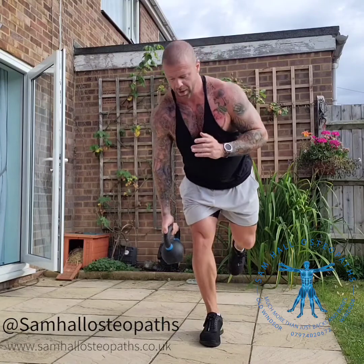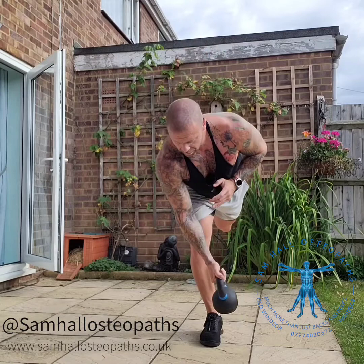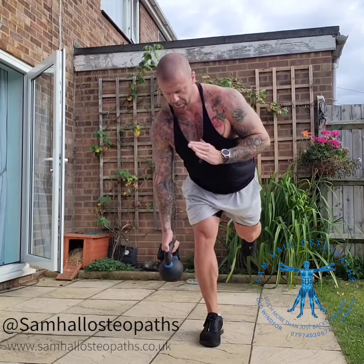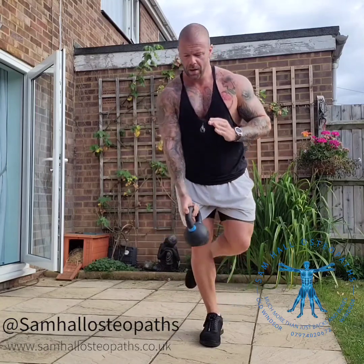On my more stable hip, I'm still not good at this yet, but I can control this. The twist comes from the body, not from the hips.